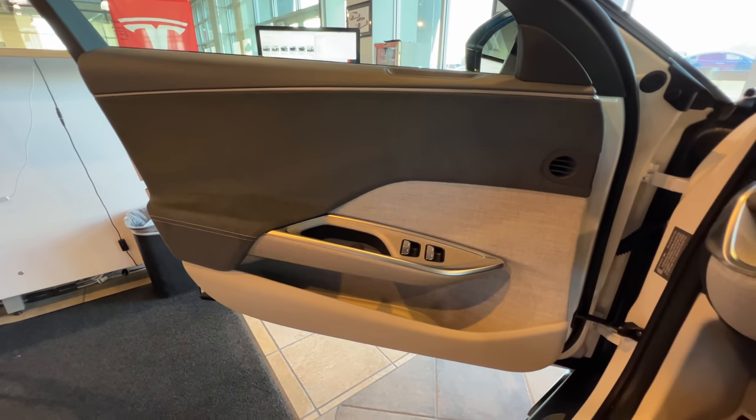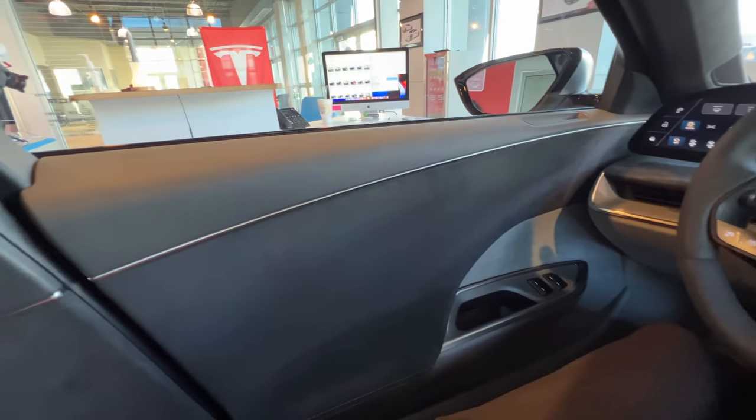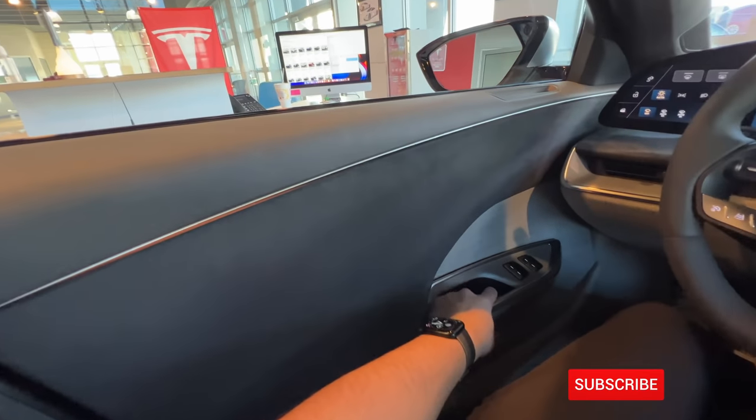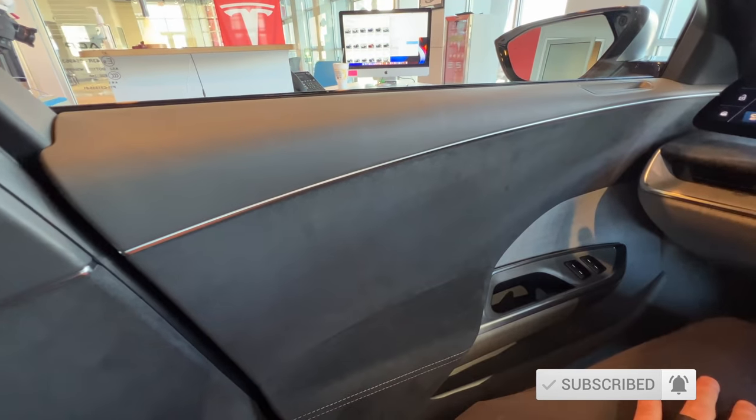Andrew joining me now inside the Lucid Air. Here we can get a good idea of the materials on the door. And that's actually soft close — let me show you again. We just shut it lightly and it pulls it closed.